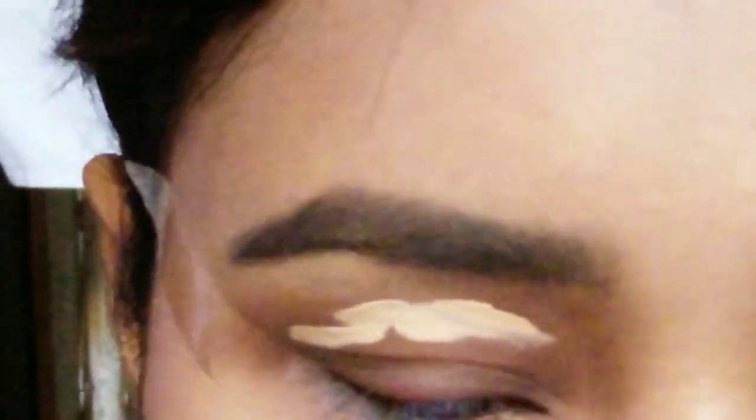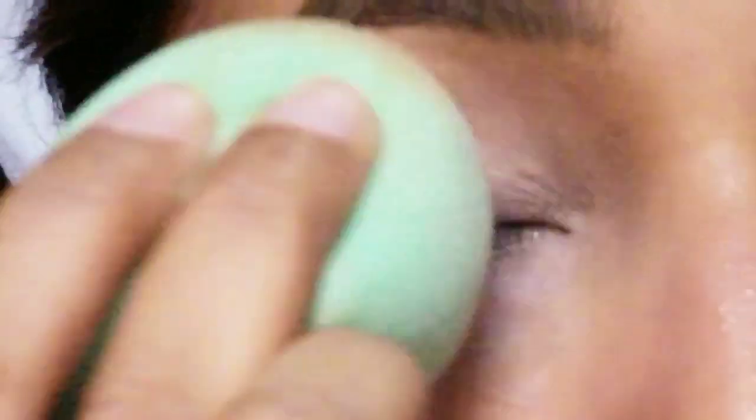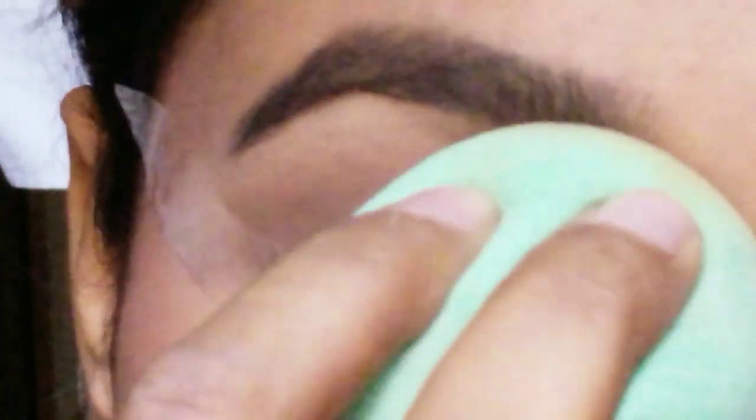Let's get on to the video. We're gonna start with concealer by priming our eyes. I'm just blending it out so that all the darkness or lines have been blended out a little bit.